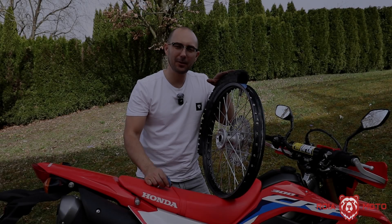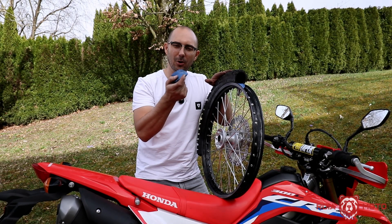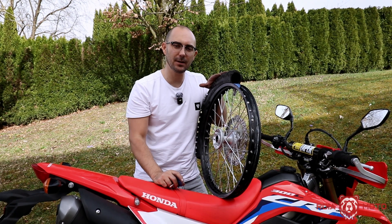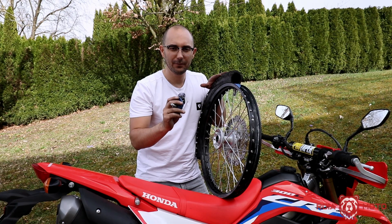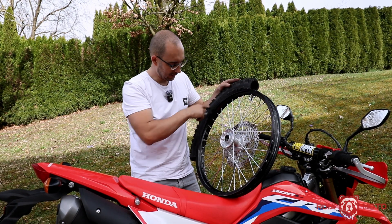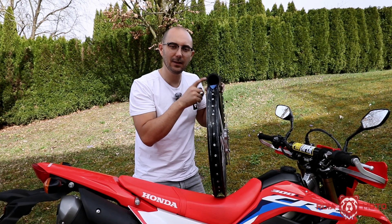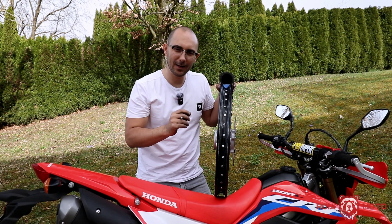Hey, how's it going guys, and welcome back to the channel. Have you ever wondered how a rim lock works, what it does, and why it makes it harder to install new tires if you have rim locks installed? If that's the case, stick around because I have a cut tire here so I can show you in detail what's happening inside once you have a rim lock installed. Let's get started.